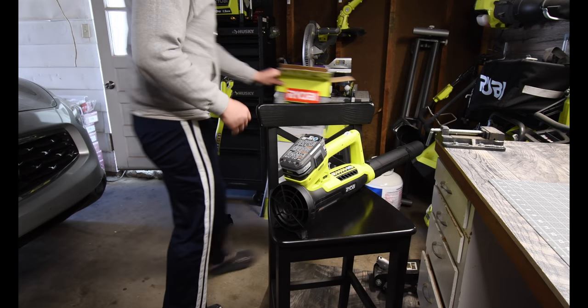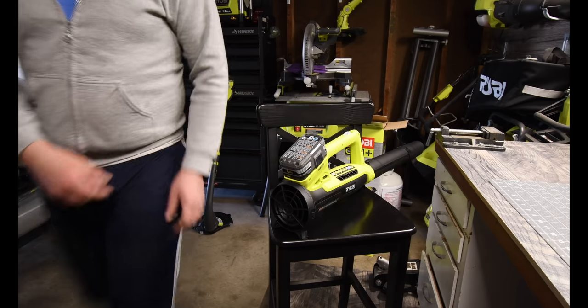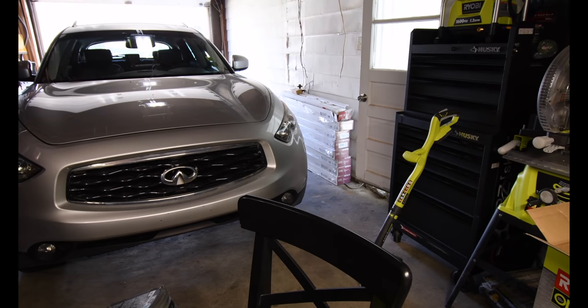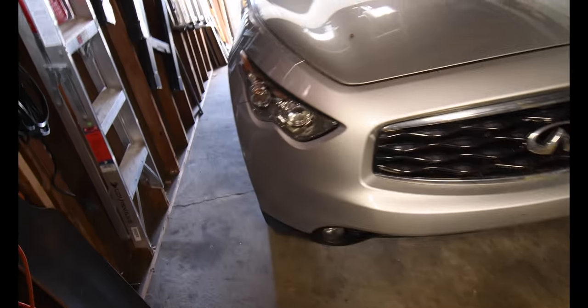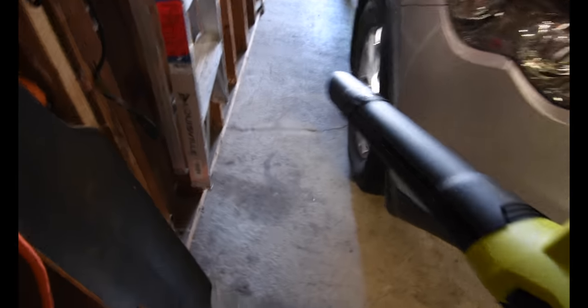The box is empty, so let's see the performance of this blower. My car's in the way, so let's see if I can get that off to the side. This is a lot quieter.